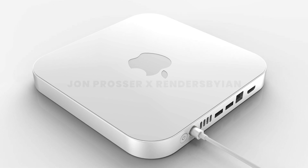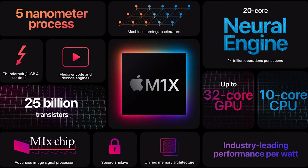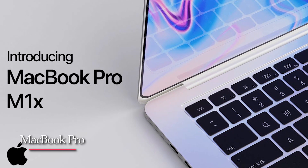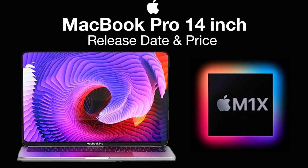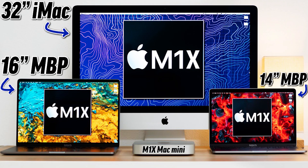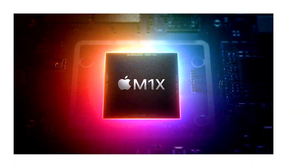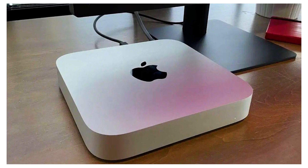The reliable analyst DylanDKT on Twitter also believes it's getting the same exact M1X chip that's going into the MacBook Pros — just as the lower-end Mac Mini got the same M1 chip as the lower-end MacBook Pro. So it makes perfect sense for the higher-end Mac Mini to get the same M1X chip that the MacBook Pros are getting. This basically has to happen based on Apple's two-year Apple Silicon transition, since the current Mac Mini still has a higher-end Intel-based model.